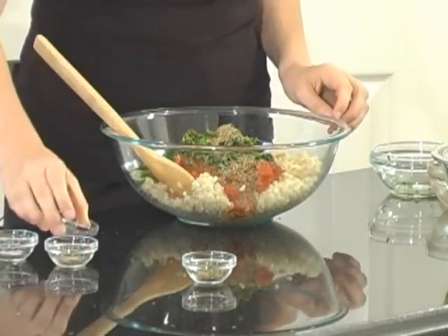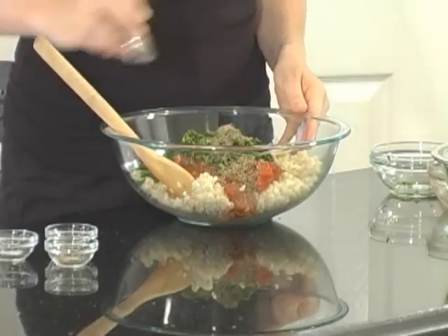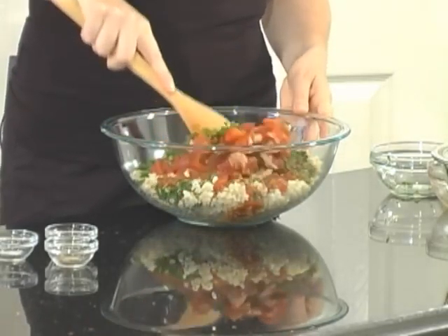Add 1 teaspoon of dried oregano and 1/2 teaspoon of ground black pepper. Give these a good stir until they're mixed well.